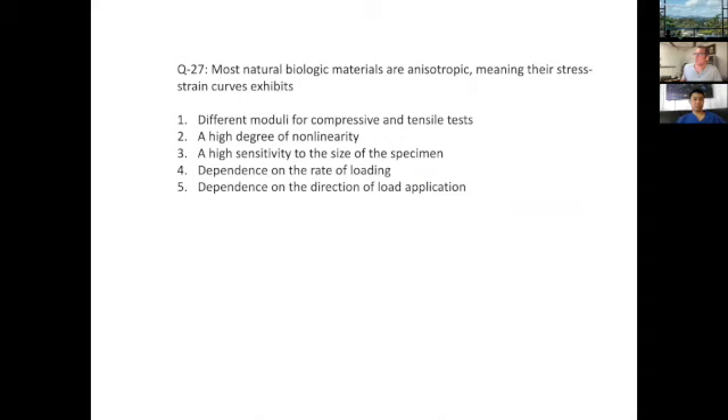Most natural biologic materials are anisotropic, meaning their stress-strain curve exhibits which of the following behaviors? Anisotropic materials depend on the direction of load application, so the answer would be number five.